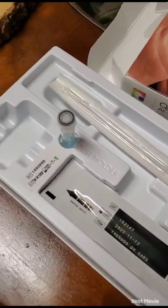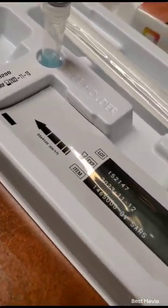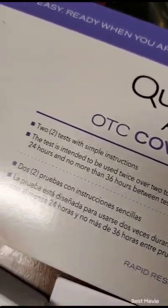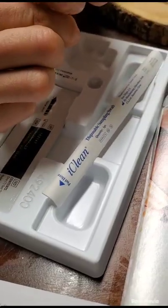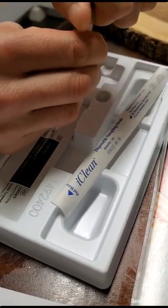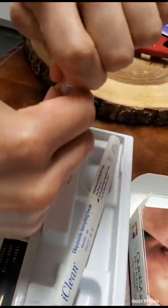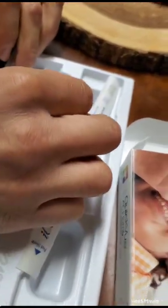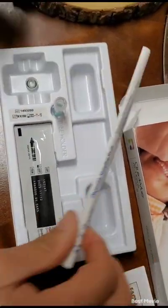Hi guys, so today we will be showing you how to take an at-home COVID test. This is the brand we are using. So what are we doing first? You open this tube right here, place that tube right there, and take out the swab.